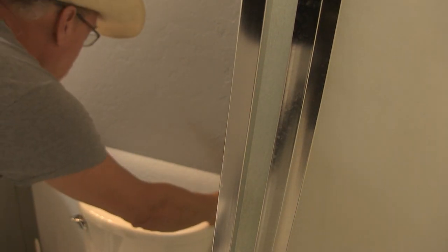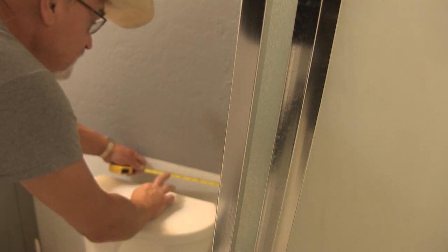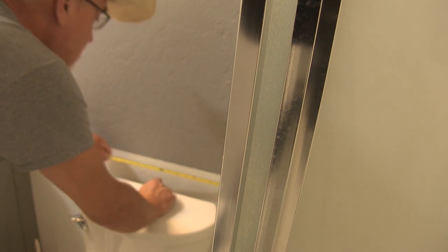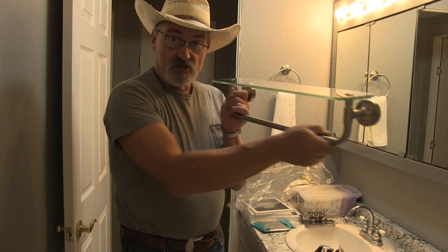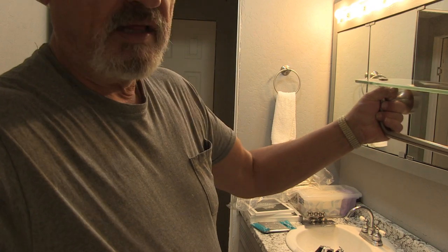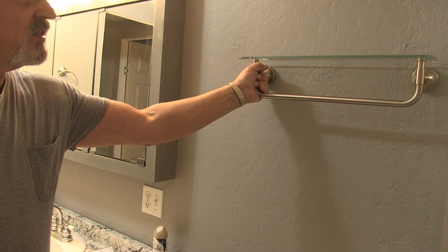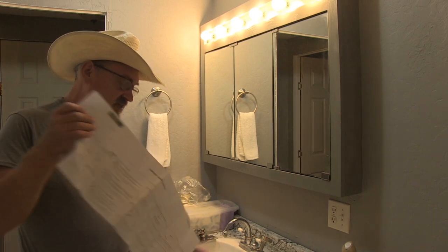This next feature I want to put over the toilet. Fifteen, seven and a half — thirteen inches over is my center over the toilet. This is a large towel rack for large towels and it's got a glass shelf on it. I want to center it over the toilet and make sure it's high enough that the towels aren't going to drag on the toilet.